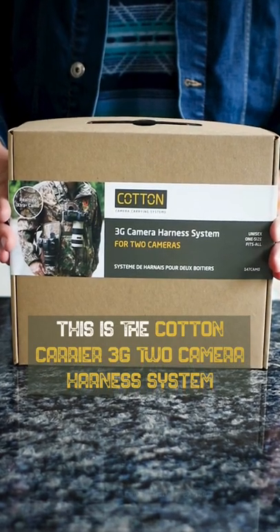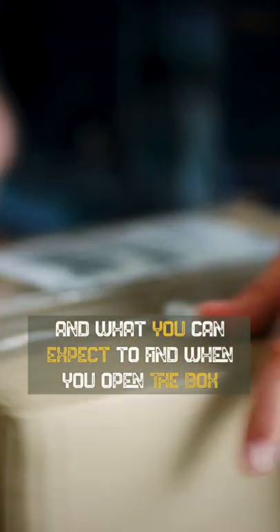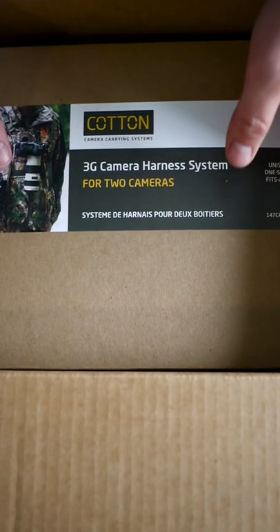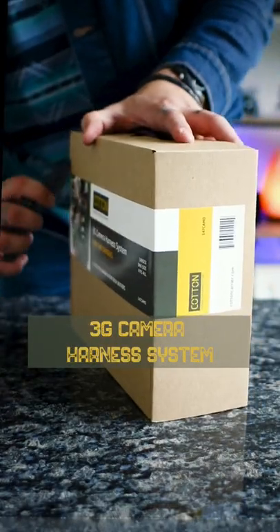This is the Cotton Carrier 3G 2 Camera Harness System and what you can expect to find when you open the box. Cotton Carriers sent me the Realtree Extra Camera 3G Camera Harness System.